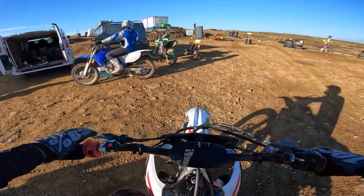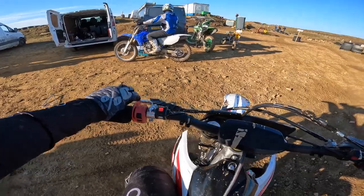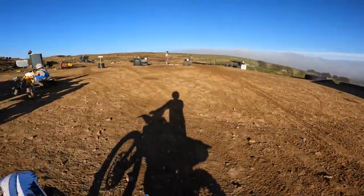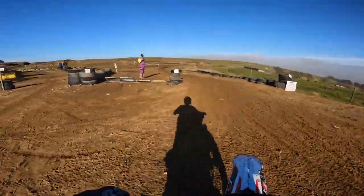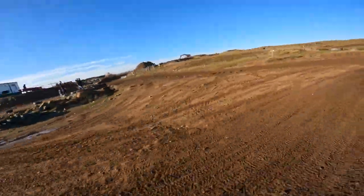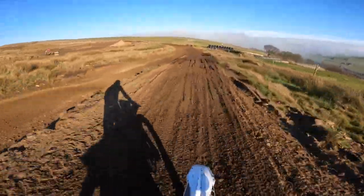Quite responsive there. Lovely bit of rev. Cable clutch, feels quite smooth. Obviously the KXF is hydraulic. Let's get out on her. She does sound crisp. Oh, lovely bit of bottom end there.